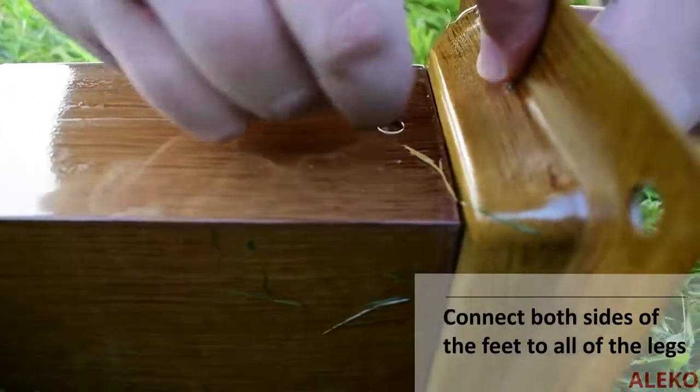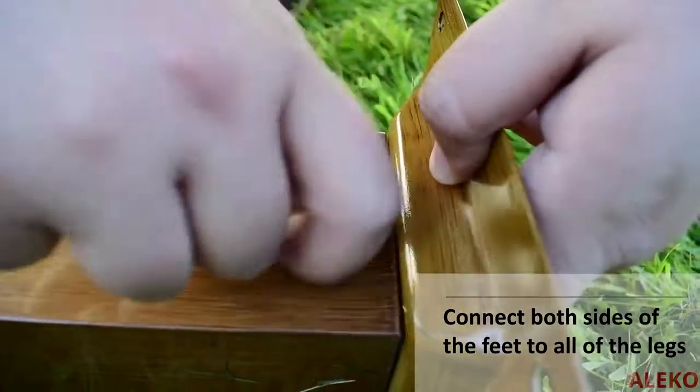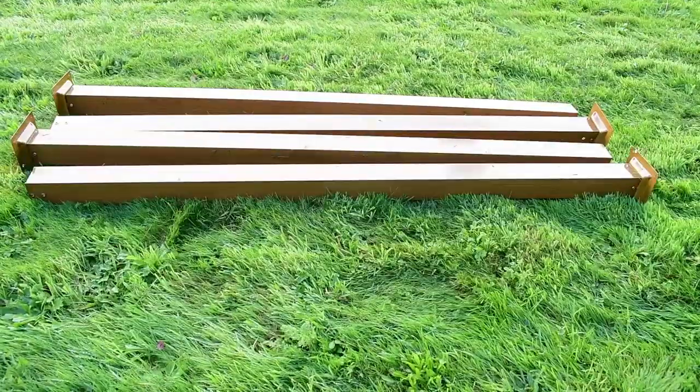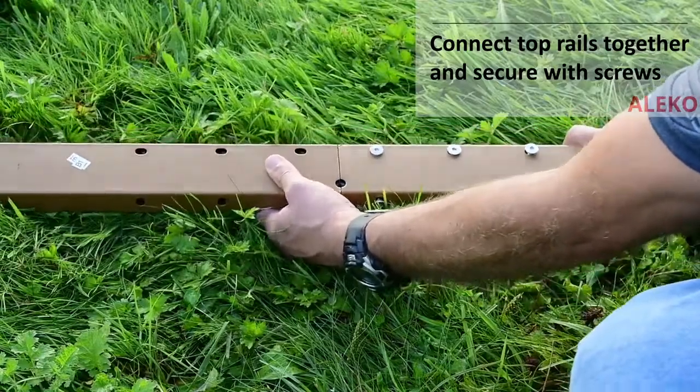Attach one foot to all the supporting legs of the gazebo and secure both sides of each foot with the provided screws. Connect the male side of the top rails to the female side and secure them together with six screws.